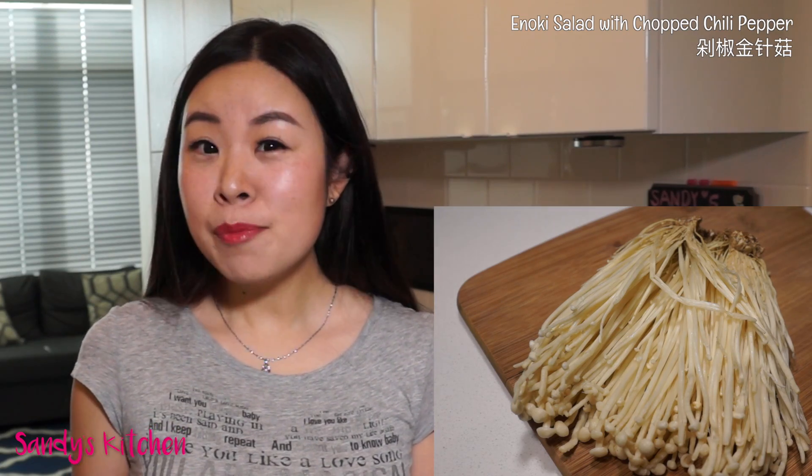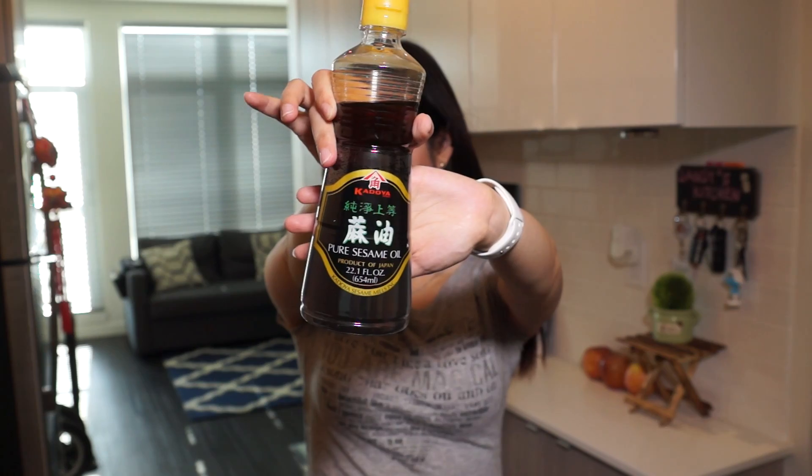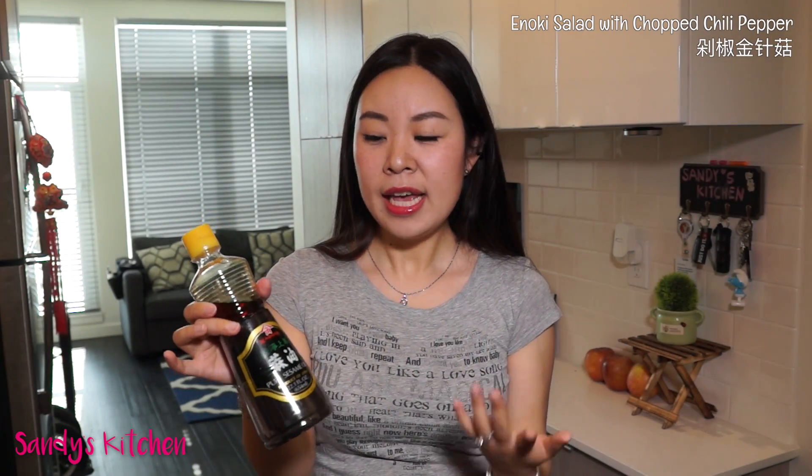I also have two packages of enoki, which looks like a toothpick mushroom. Did you know enoki has natural compounds that help the body stay off diseases like cancer? A 2010 study confirmed it — check out the link in the info box below. I also need a little bit of sesame oil, which is light, healthy, but rich in flavor.